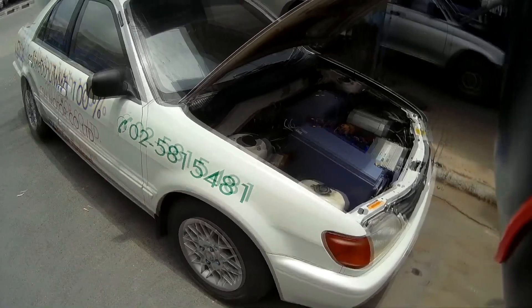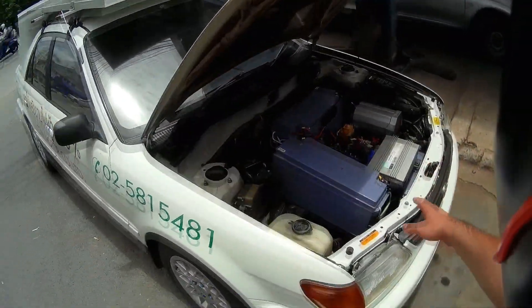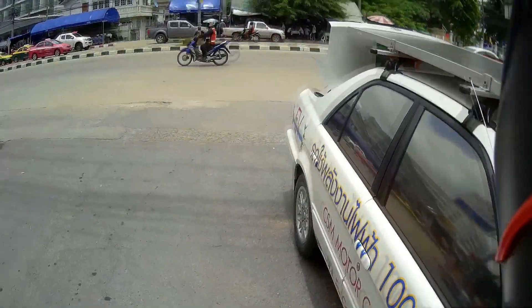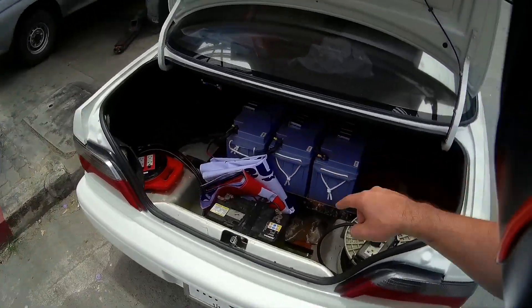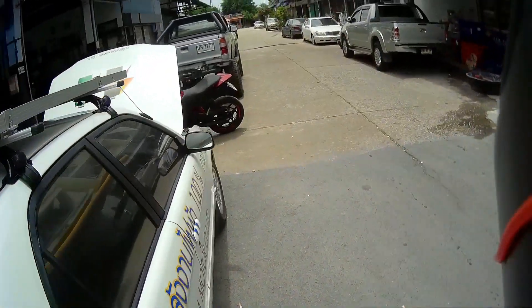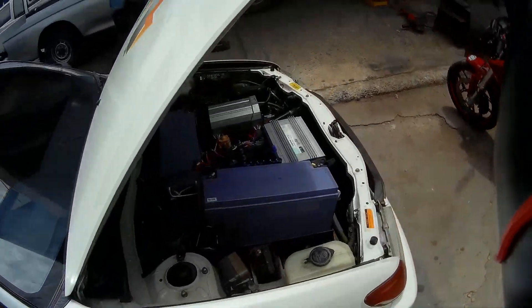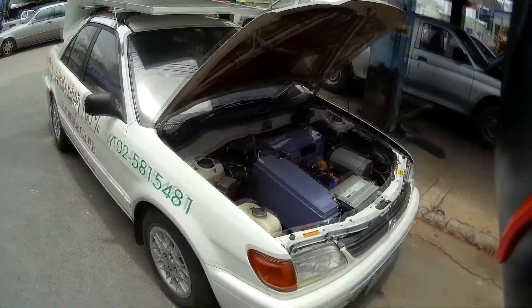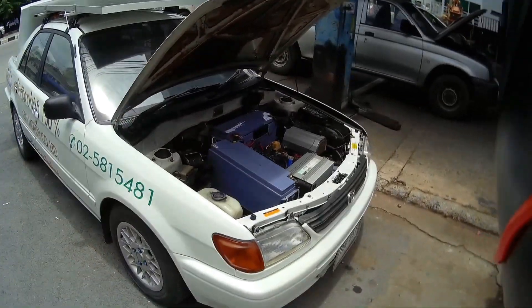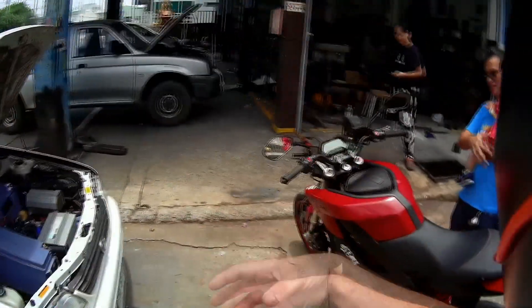I talked to the guy when we stopped. He gets about 100 kilometers range, which is not bad considering the big batteries. All the batteries together — three here and three in the front — are a total of 300 kilograms. That's really heavy. Top speed is 85 kilometers per hour because it's a small motor.